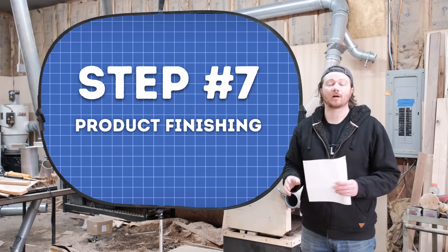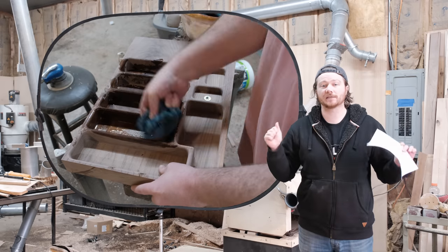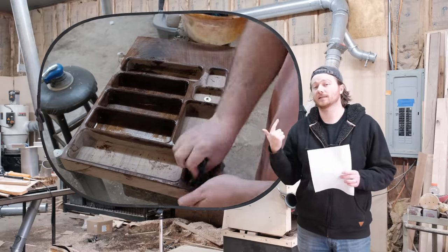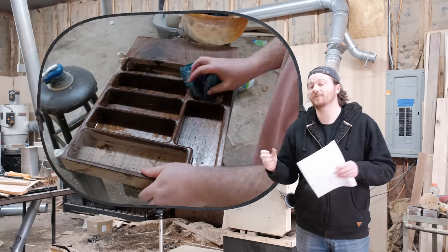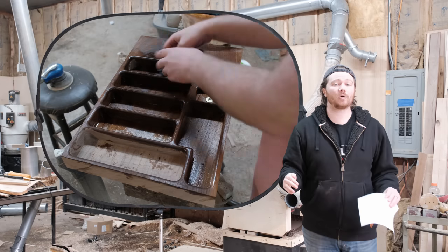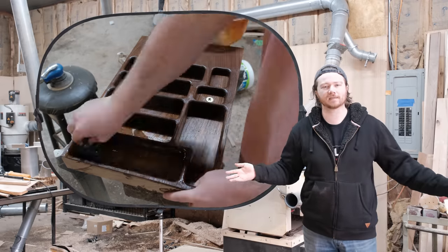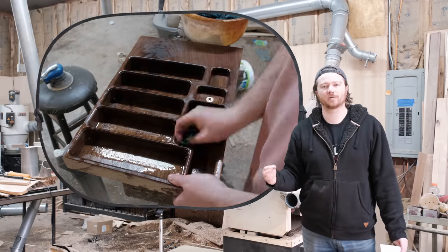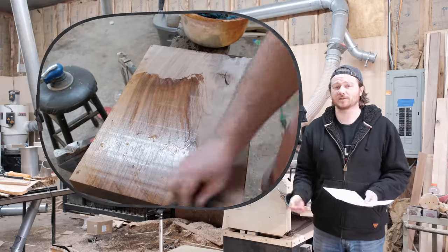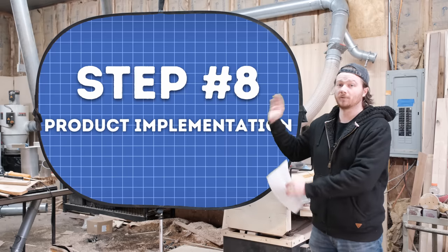Now that we've made it, let's go on to step number seven: finish. Sometimes you might have a raw material that is already finished and good to go — that's awesome. But think about whether it's going to be near water, sunlight, or children who might put it in their mouth. For this one in particular I'm going to use mineral oil. But before that I'm taking it over to the sandblaster, which takes out a lot of the mill marks — purely aesthetic — and leaves a nice rough finish on the wood that looks great with oil. It's food safe and can be reapplied later. There we go, we've got a fully finished project.